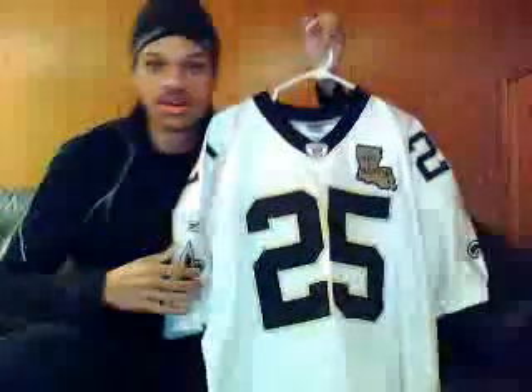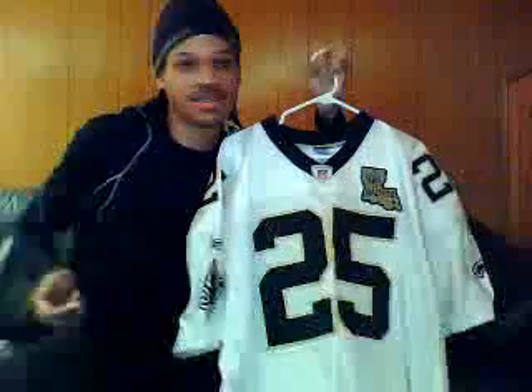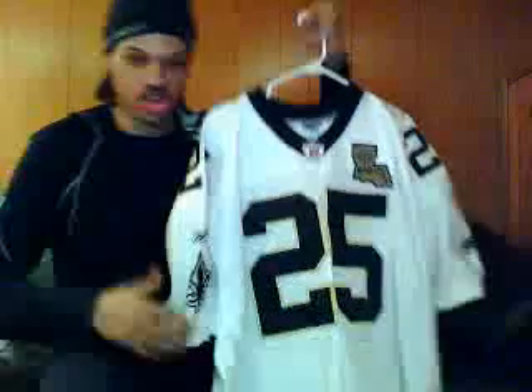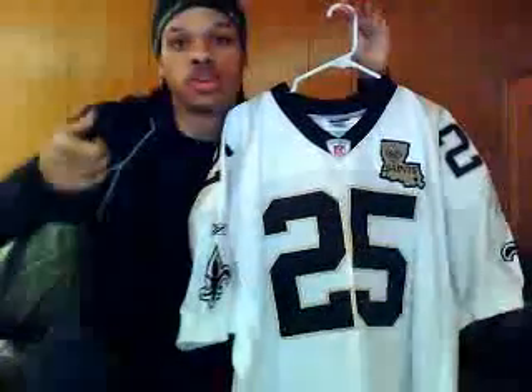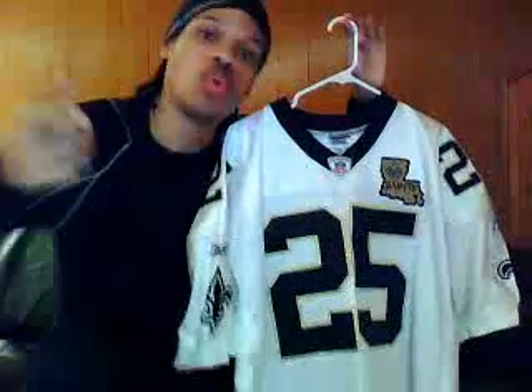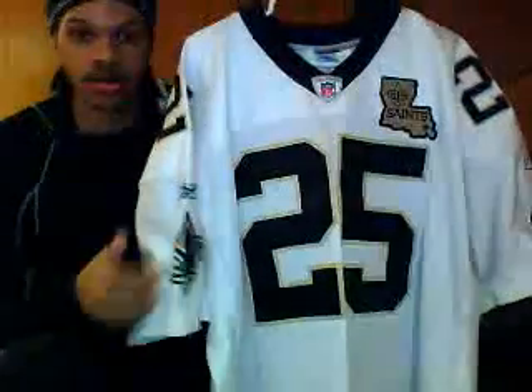Boom, there I go. I'm doing it a little different this time man — I usually wear my jerseys, but today I'm not. Boom, there it is right there. New Orleans Saints — excuse me — Super Bowl champion New Orleans Saints. That is the Reggie Bush right there, number 25, the away white jersey.